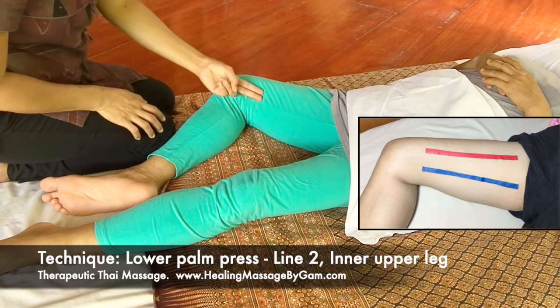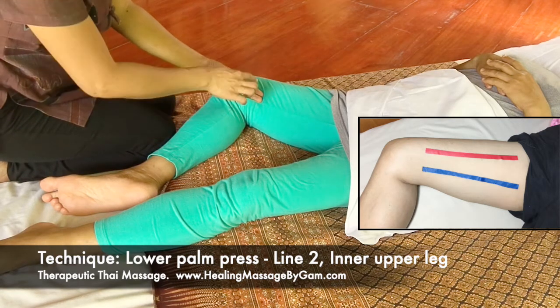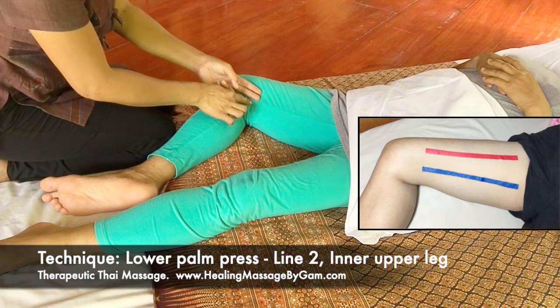The second line is about two fingers below the first line, and that is the second line.